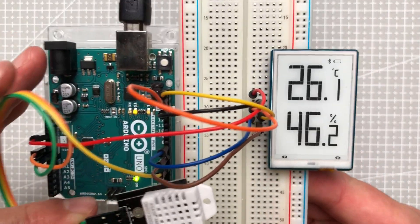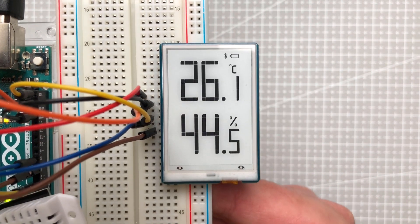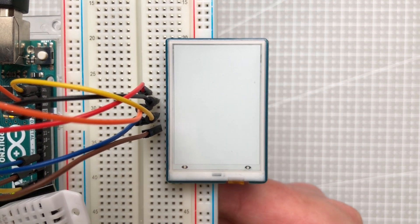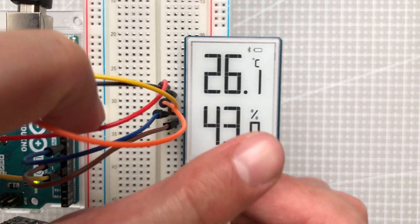After uploading, we are now getting the real temperature and real humidity — and that's pretty much it. I really like how this display looks, and I hope you'll be able to use this in your own projects. If you have any questions, please put those down in the comment section. And if you like Arduinos and displays, be sure to check out my other videos.